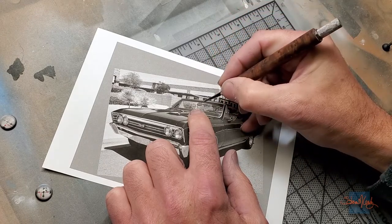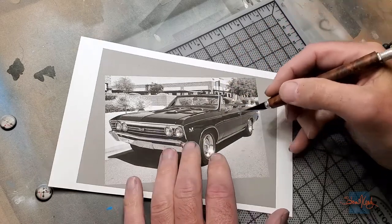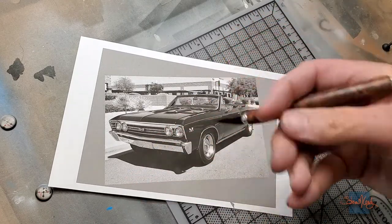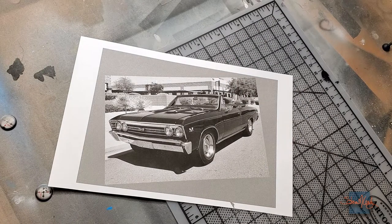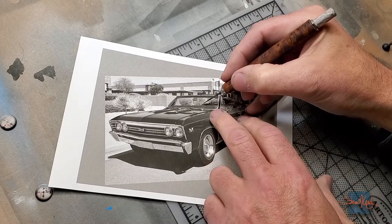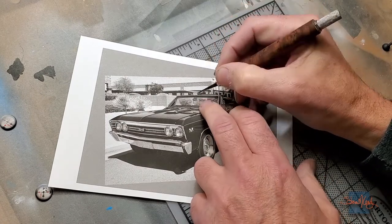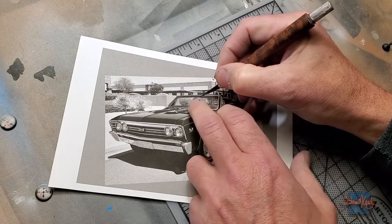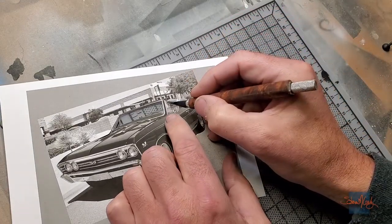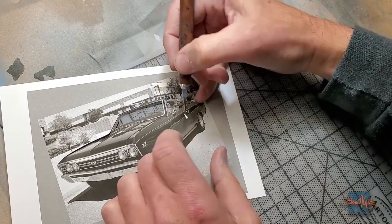I'm using a regular number 11 X-Acto blade. There are so many different blades out there with so many different shapes and styles, but it really comes down to the blade you like best. I love the number 11s — I've been using them forever. They're easy to find just about anywhere. I've used some generic blades, but I keep coming back to X-Acto because some of those generic blades are really, really terrible. For the amount of cutting I do, it's just not worth messing around with that — better to pay a little bit more and get blades I know are going to work.